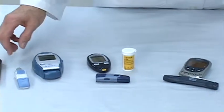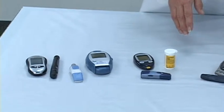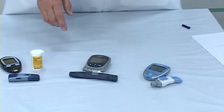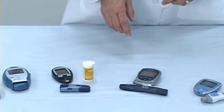All the lancet devices are adjustable so that you can change the depth of your poking device. So if your blood droplet is too large, you can go to a smaller depth, and if your blood sugar droplet is too small, you can go to a deeper depth.